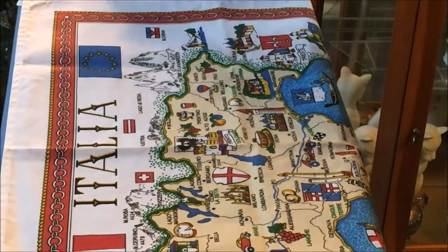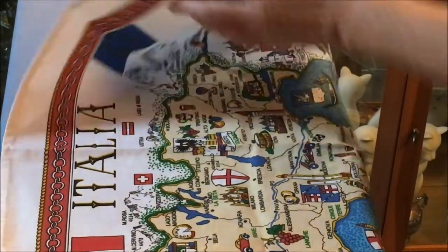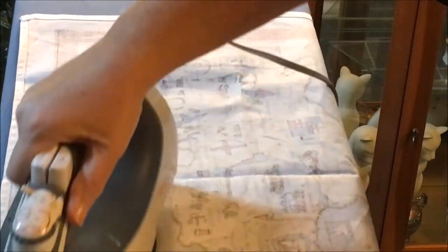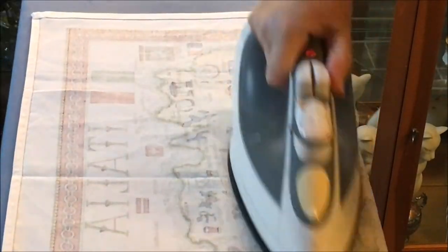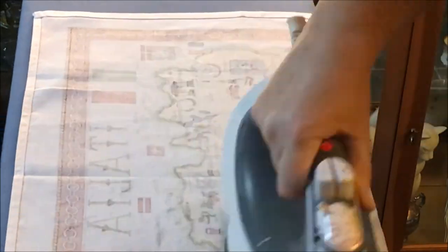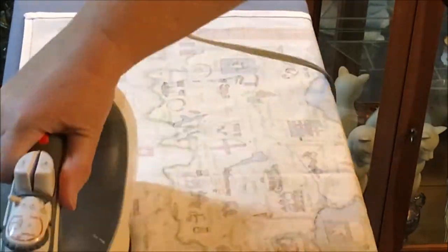Welcome to Shale's Place. If you're new here, this is the channel where I talk about work, home, health and beauty. Today I'm doing a quick and easy project: framing a tea towel. I picked up this tea towel while I was traveling in Italy and I loved the bright colorful map, so I wanted to be able to hang it up and put it in a picture frame.